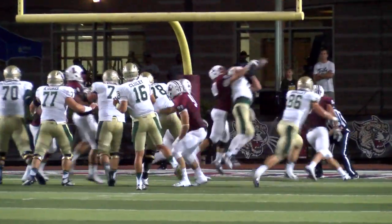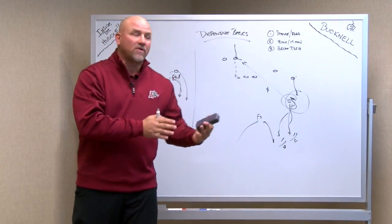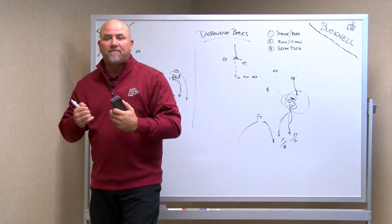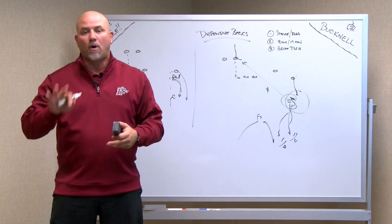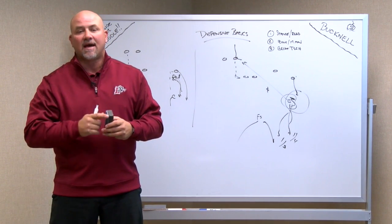Down on the goal line, same thing — inside foot, bang, jam with the inside foot, force the man to the outside. So man-to-man rules versus zone rules, you got to have great technique. Whether you're playing off man or bump and run, we've got guys like Matt Smalley, Jared Roberts, and Phillip Parham — still three of the best in the league this week at Bucknell.